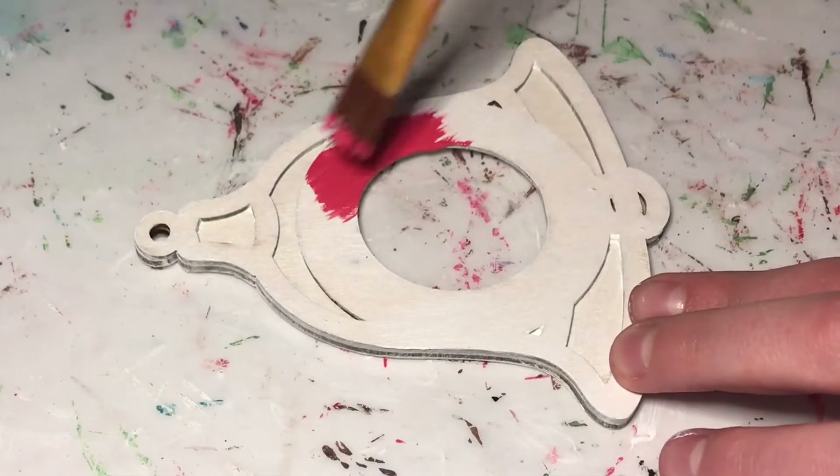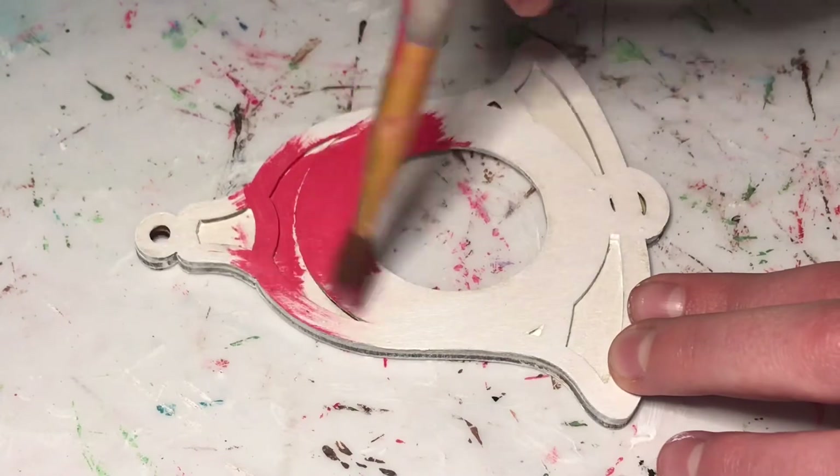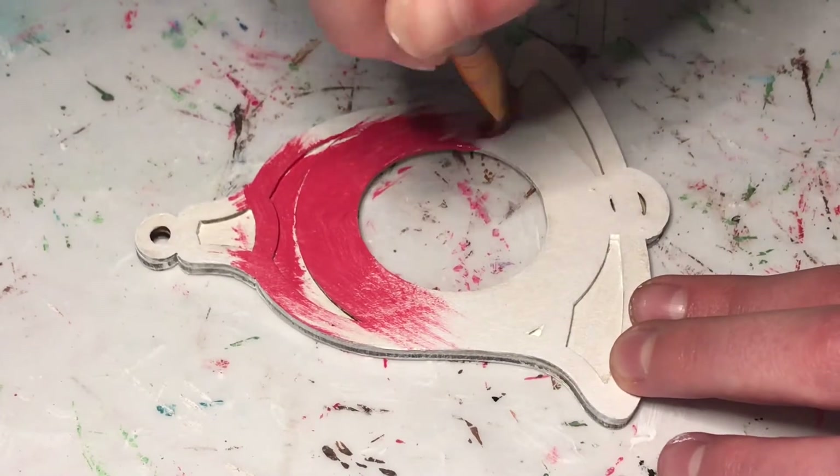Now I'm going to paint the whole ornament a nice Christmas red, and I think I only needed about two coats of red on each side to get nice coverage.